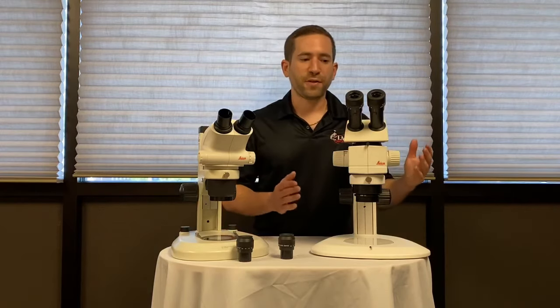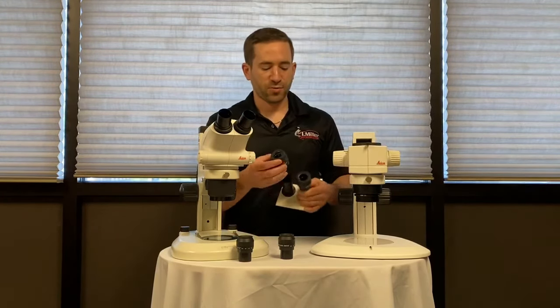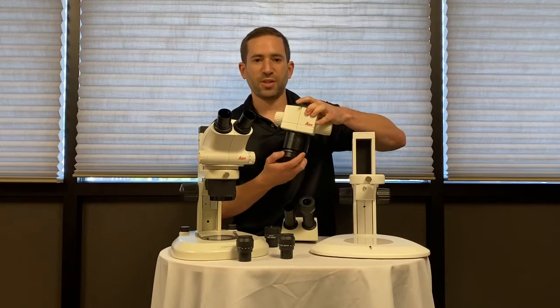The CMO microscope is highly configurable. The head removes from the body, the eyepieces remove from the head, and it requires an auxiliary lens to be screwed onto the bottom in order to see an image.